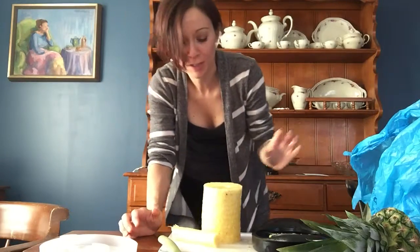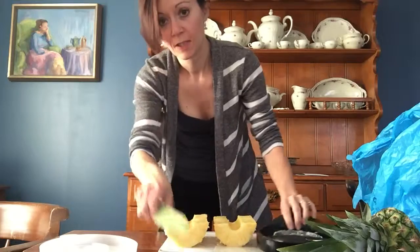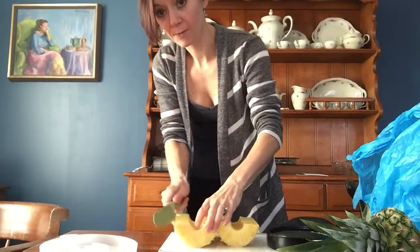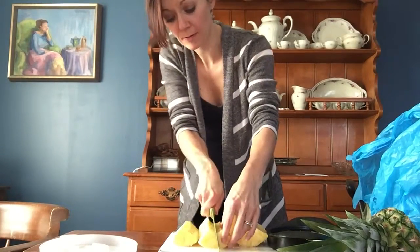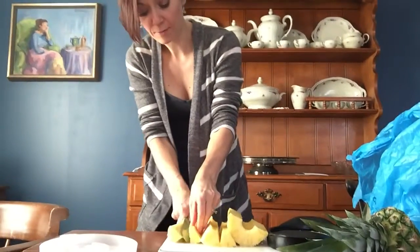Sorry, this video has a lot of interruptions. So this piece you throw away, then you have these two pieces, like this, and then you can just slice them up like so, and you have perfectly portioned-out pineapple.